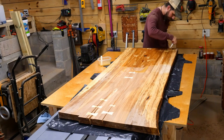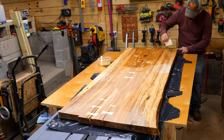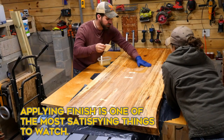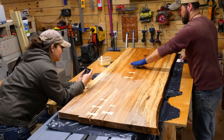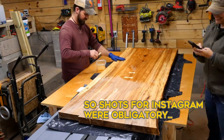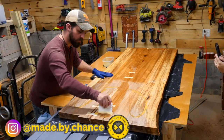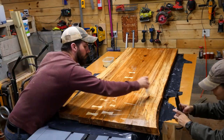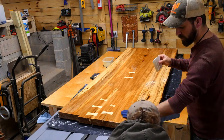The finish I used here was Rubio Monocoat — specifically the pure type. They make it in a bunch of different colors and shades you can mix, but I really just wanted the natural wood grain to pop. Rubio Monocoat is a two-part finish with an oil part and a resin part. The resin part activates it, and it takes about seven days to completely cure, but after 24 hours I was able to handle it and install it back in the house.